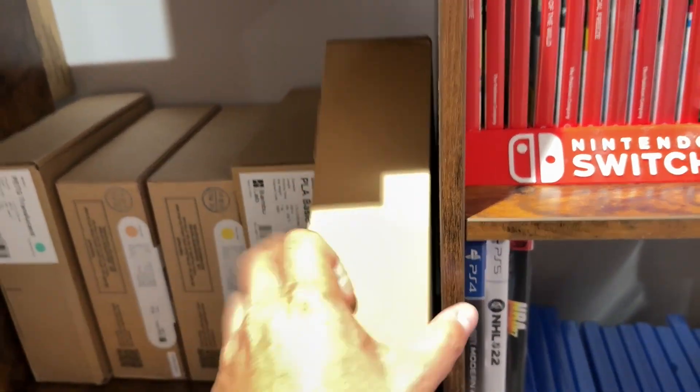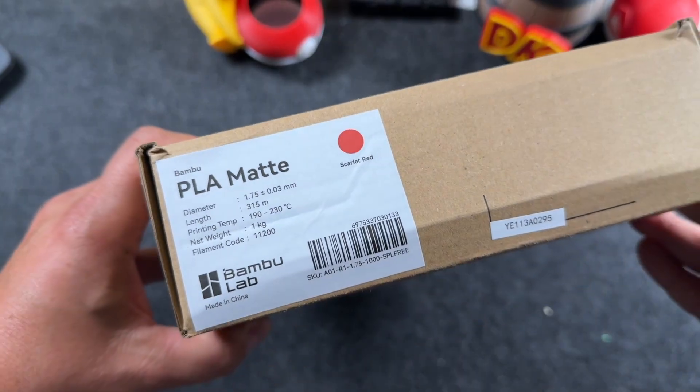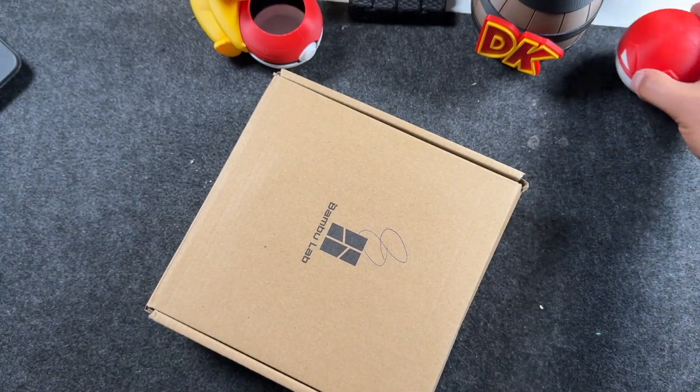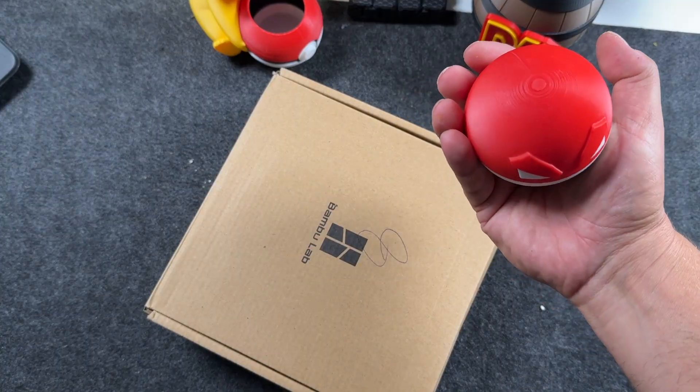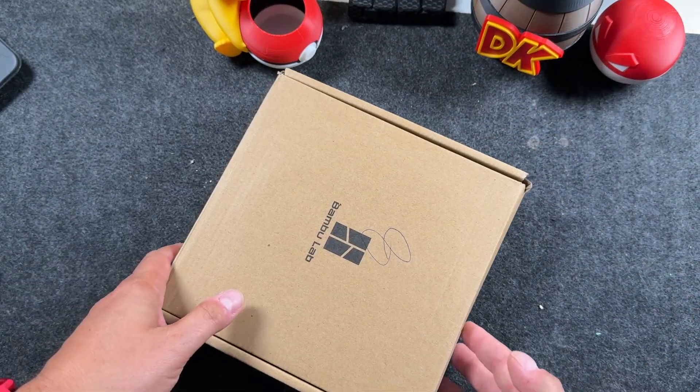Today I'm going to be opening up and showing you the Scarlet Red PLA Matte by Bamboo Lab. If you're in the market for this, also compare it to the Glossy that they have. This is their PLA Basic, but it has that gloss to it.